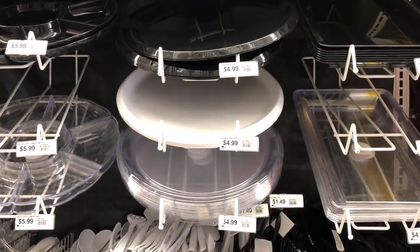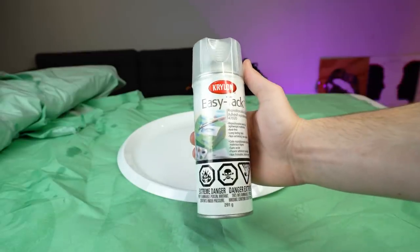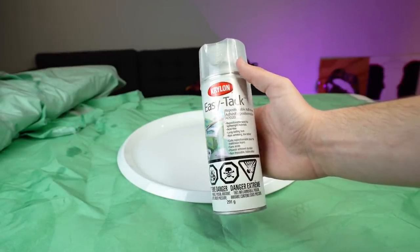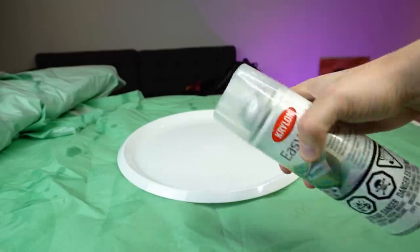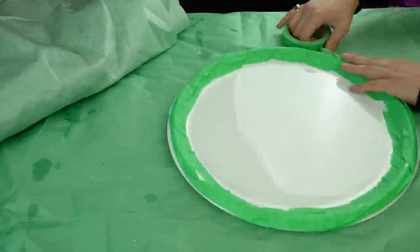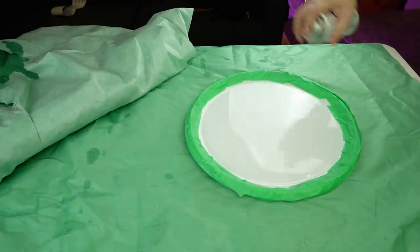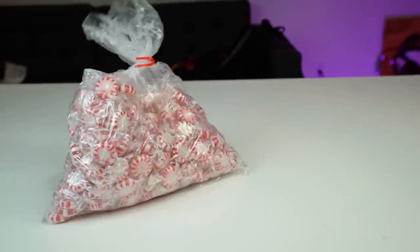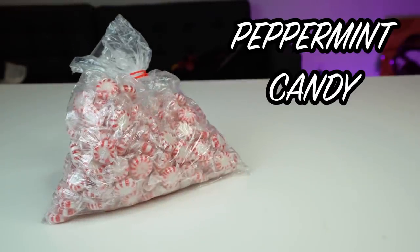Next up, you want to spray down a thin layer of Easy Tack. You can get this at craft stores pretty much anywhere — it's like liquid tape in a can. When you spray it down you can touch it and it'll be sticky but it won't come off in your hands. I taped the outside so that part wouldn't be sticky, then sprayed a thin layer of Easy Tack. It's kind of like liquid velcro — it adheres to the surface and holds things in place.